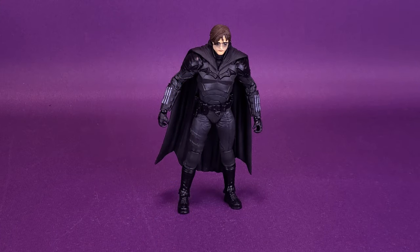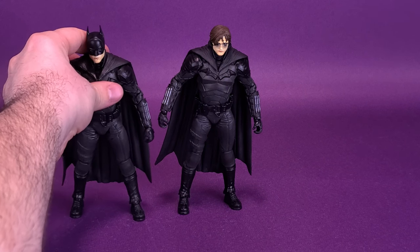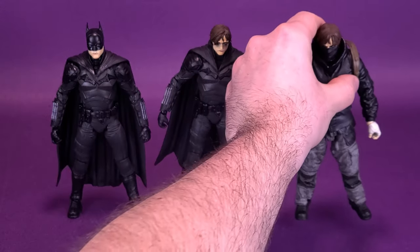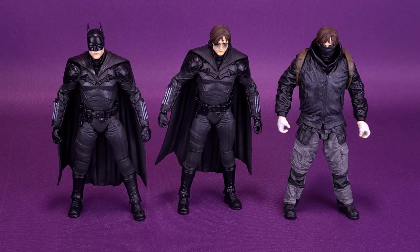Bringing in what I feel are fitting comparisons — the original Batman — it looks like they're using pretty much the same body, although the back of the collar is slightly tweaked to accommodate the Unmasked Batman Bruce Wayne head sculpt. We also recently had a look at the Drifter Bruce Wayne, also a good comparison next to Batman. Not everyone is going to go out of their way to pick up the Drifter Bruce Wayne, but it at least gives you a body to work with, as you can technically swap around the heads.